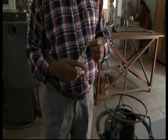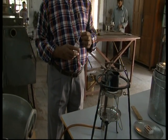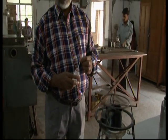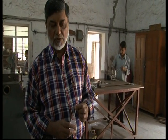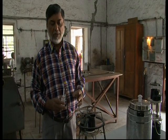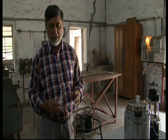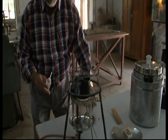This is our new invention of an alcohol lantern cooking stove in which both the cooking and lighting take place simultaneously. This lantern produces light equivalent to a 100 watt bulb, and at the same time it cooks a complete meal for a family of four. So you get both light and cooking simultaneously.